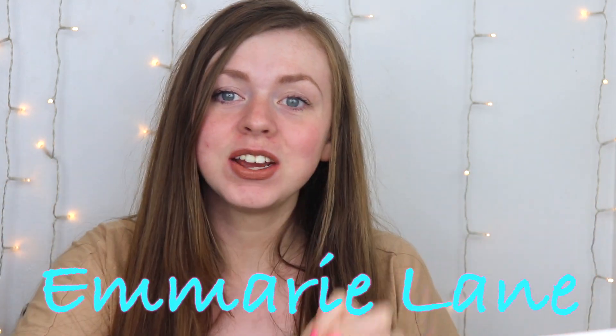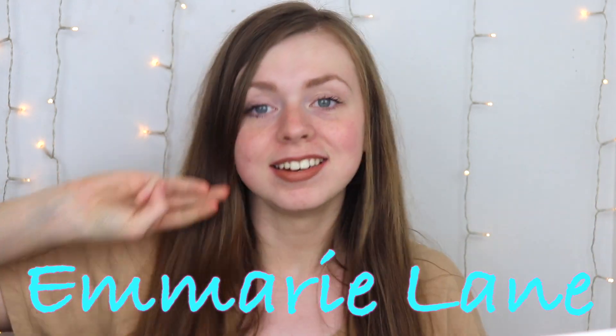Hi guys, it's Emory and in today's video I'm going to be trying out three different mascaras with the new L'Oreal Lash Paradise base — basically a lash primer. I was super excited when I saw this on Instagram. I bought it immediately, no hesitation, because I love the Lash Paradise mascara so much.